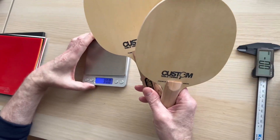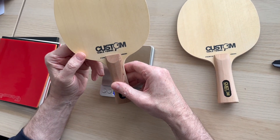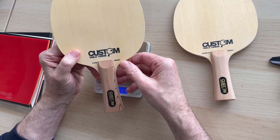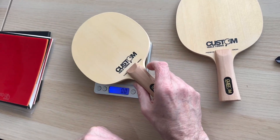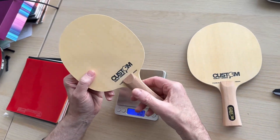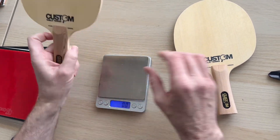Weight-wise, the Pure Hinoki is going to be 88 grams plus or minus three, but to be honest I'm not finding many much under 86-87 grams. We haven't been through them all obviously, but this one is 88.9 grams, so that's towards the lower end. The reason being it's pure Hinoki - all wood in there.